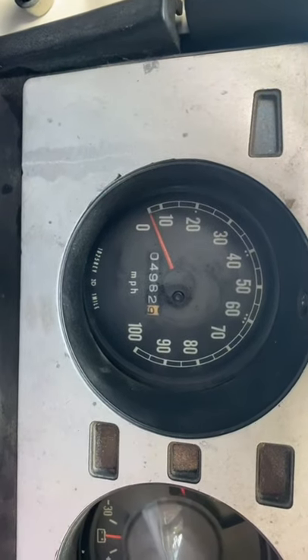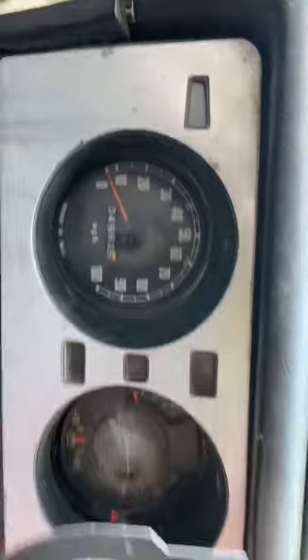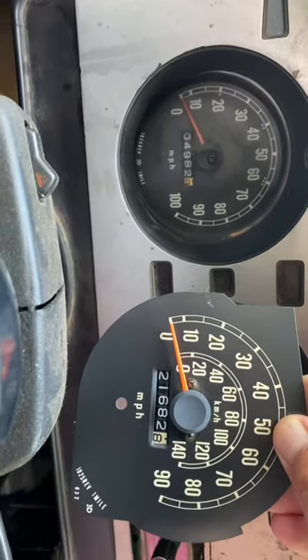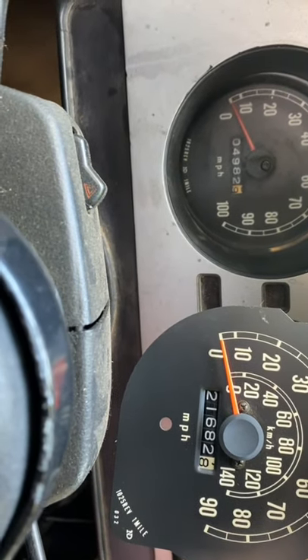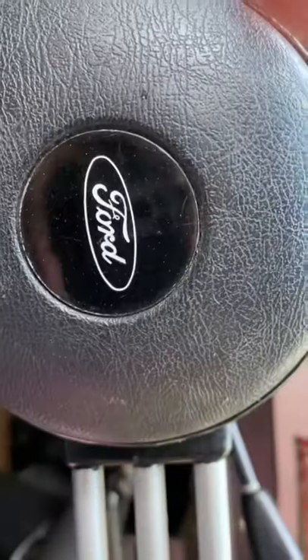Like I mentioned last night, I've got the early speedometer in it. Instead of this, this would be the more correct one — a lot more cluttered looking. I don't care that it goes to 100 versus 90, but just not as cool. So we're going to be putting this speedometer head into that cluster.